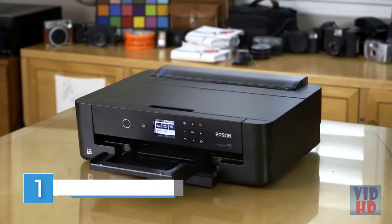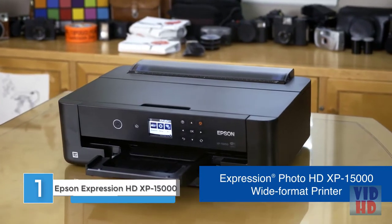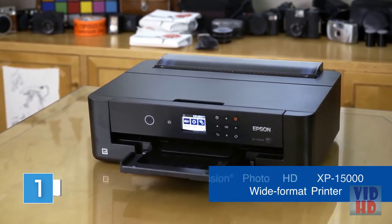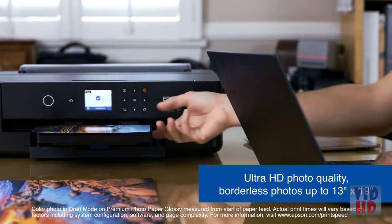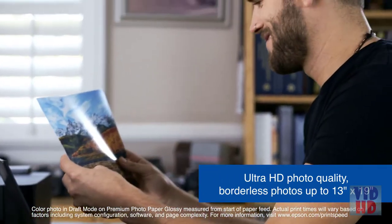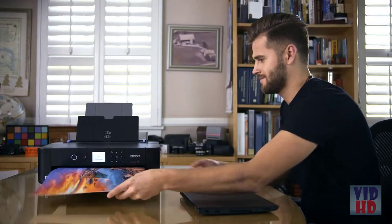The Expression Photo HD XP-15000 wide format printer by Epson is the ideal photo printer for those who want their prints to match their creative vision. Easily print brilliant professional quality borderless prints up to 13 by 19. The XP-15000 is fast, printing 4x6 borderless photos in as fast as 27 seconds.